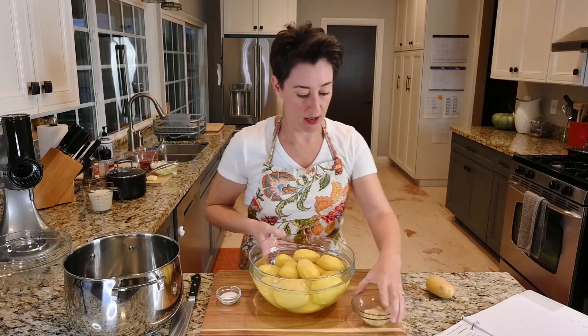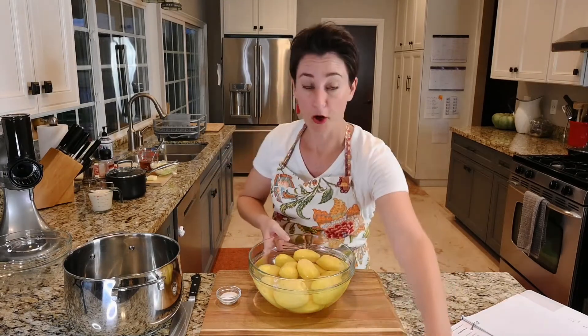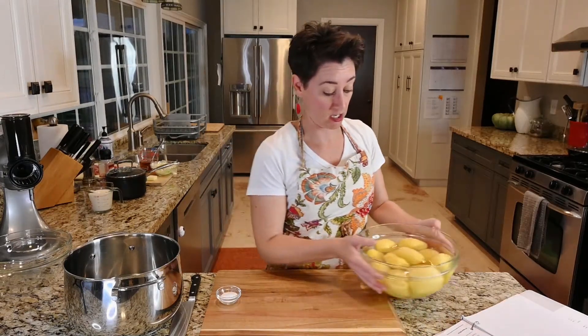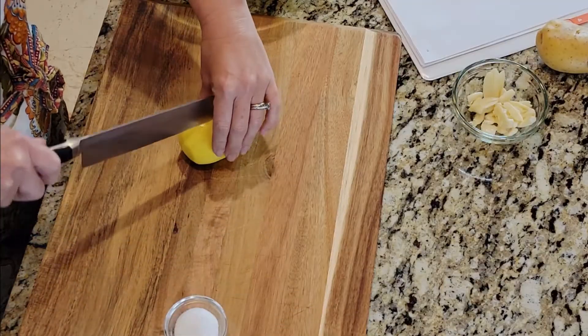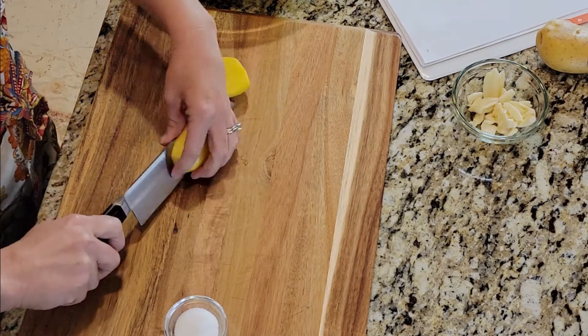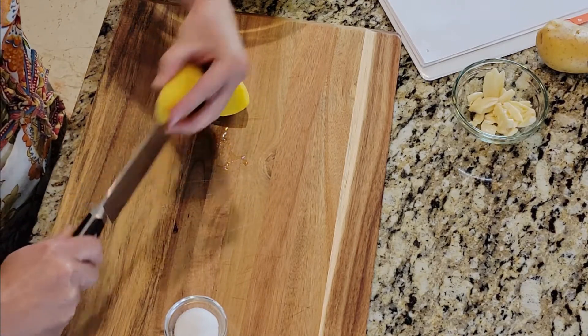This is what they look like, and they've been sitting in cold water per the instructions so that they didn't turn brown. After that, we are cutting them into one-inch cubes and putting them in the water.